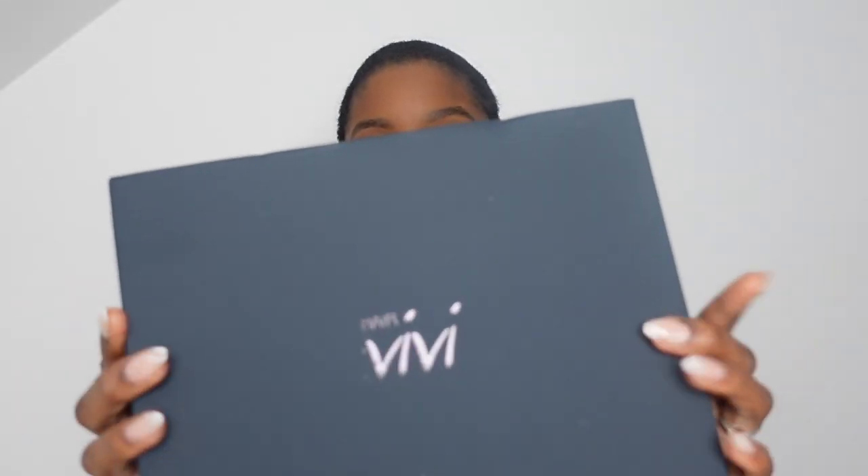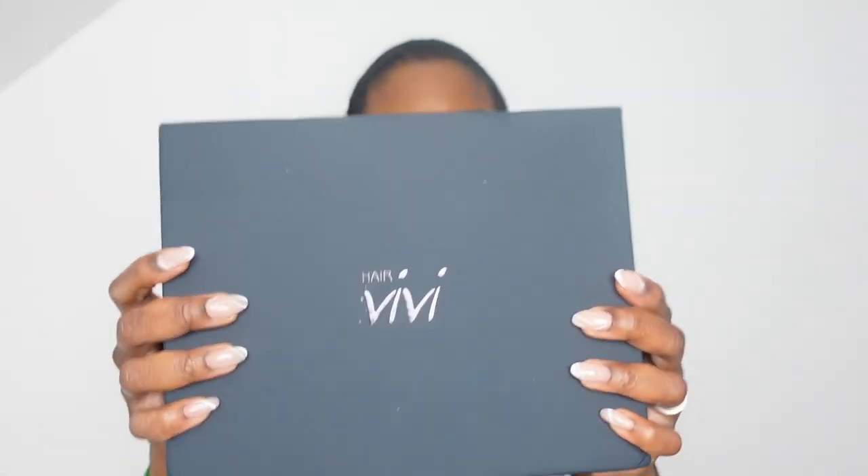Hello guys, welcome back to my channel — this is 101 on how to be a catfish, no I'm joking! I'm happy to introduce HairVV. I'm hella excited because this is one of my favorite companies, and HairVV is on top of the list. I just love how the packaging comes in.